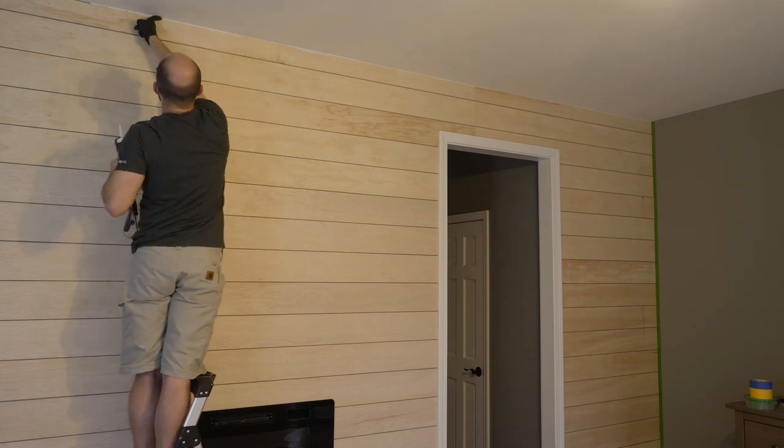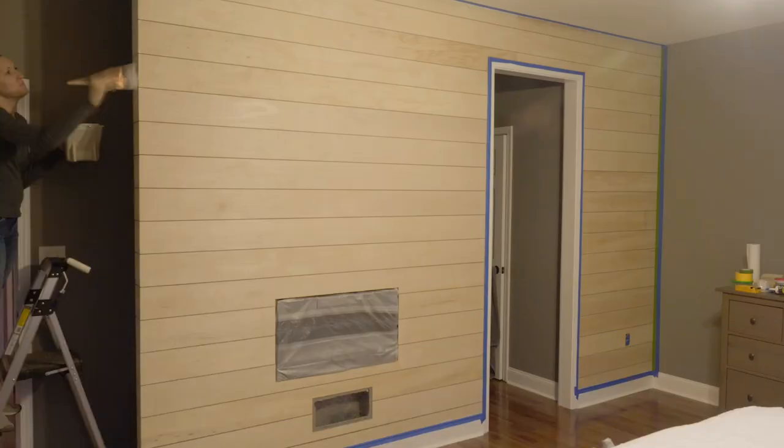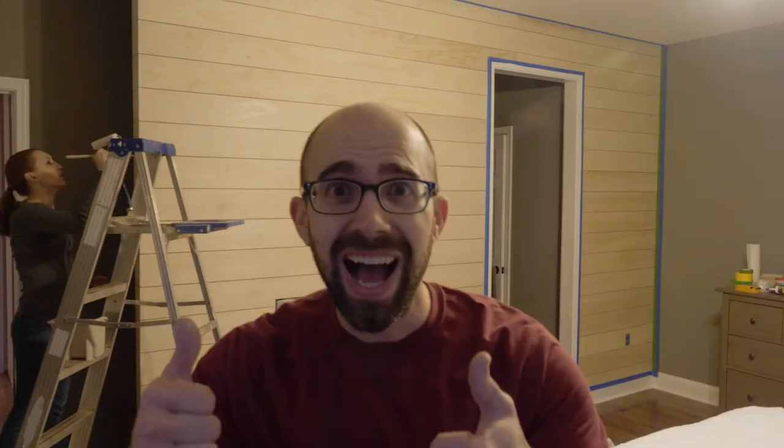I used a small putty knife to fill any nail holes, and once the putty was dry, I used 120-grit sandpaper to smooth out any high spots of the putty.